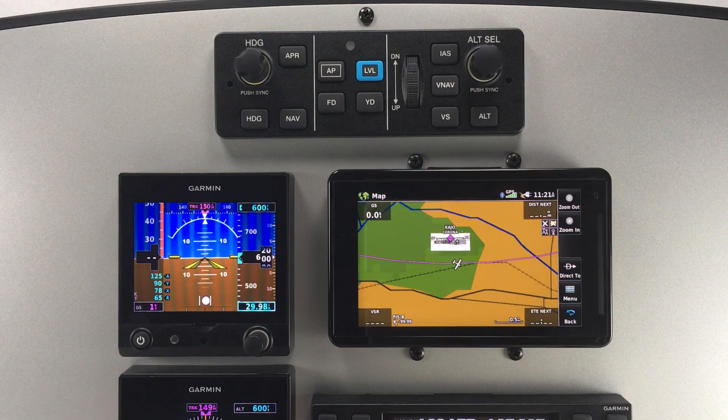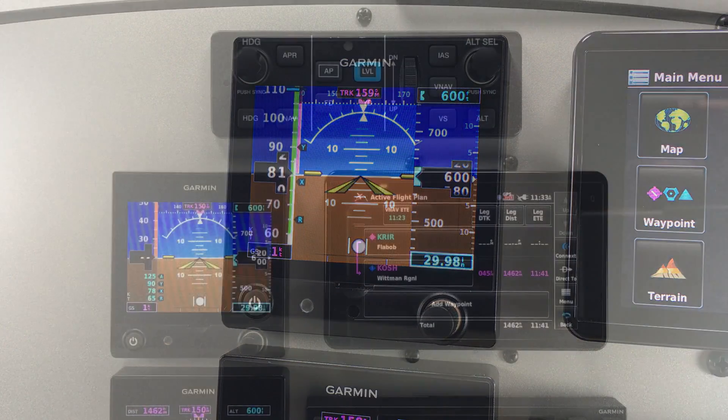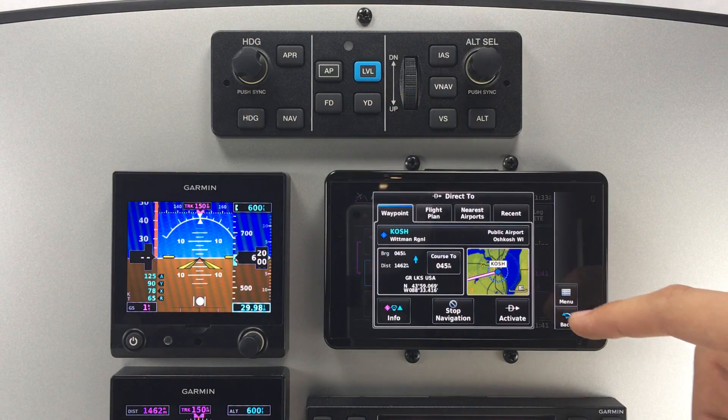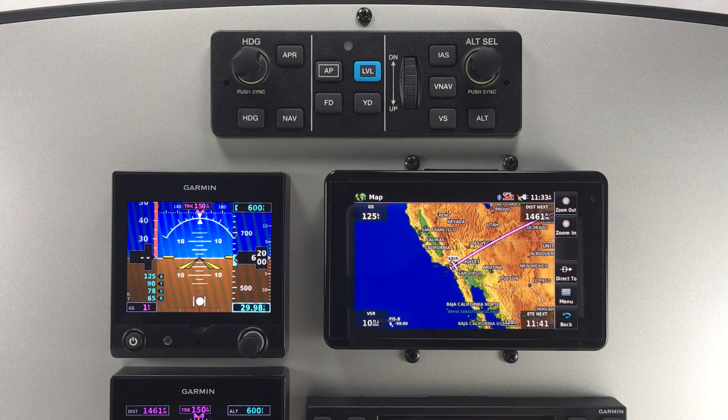Second is a simple VFR panel layout using the G5 as a primary flight display. This can be paired with a portable GPS, like the AERA 660, for moving map and navigational capabilities.